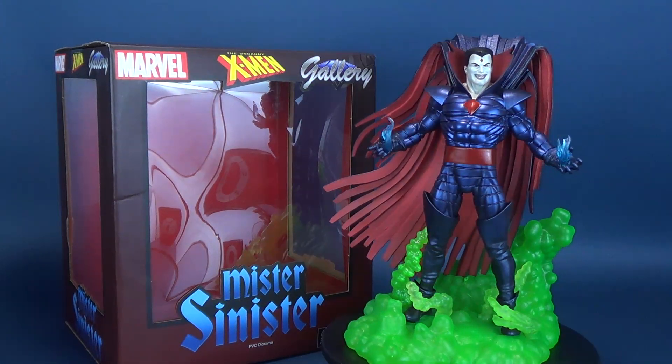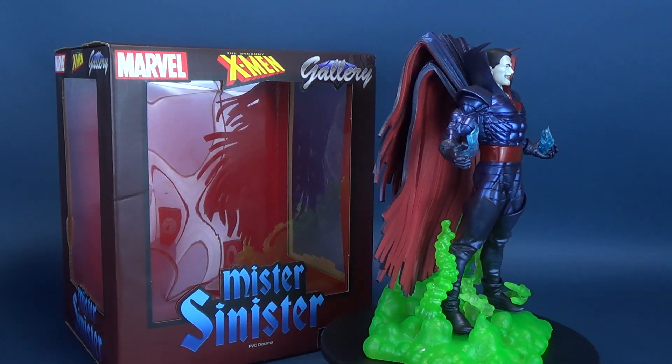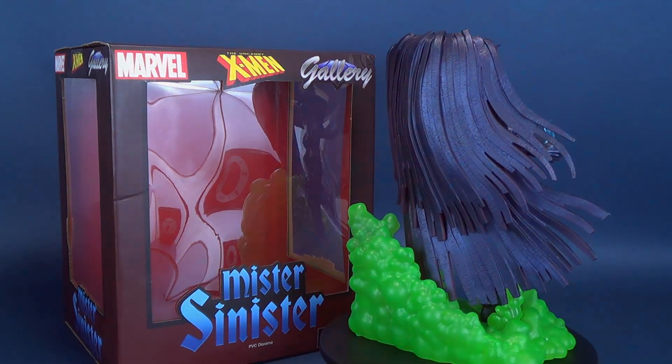There's something new from Diamond Select and it's slightly sinister. Here's your look at the new Diamond Select — this is the Uncanny X-Men Gallery statue of Mr. Sinister.